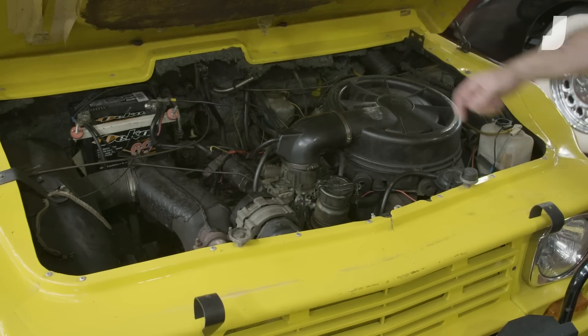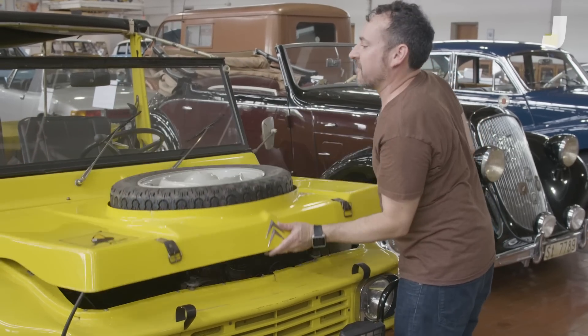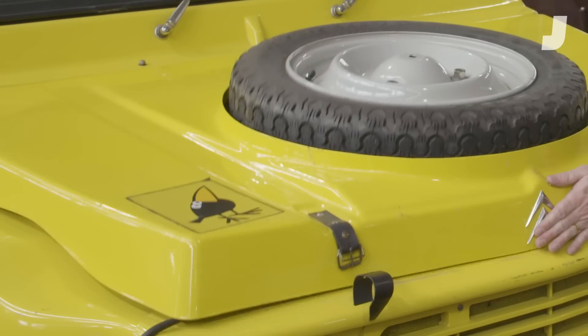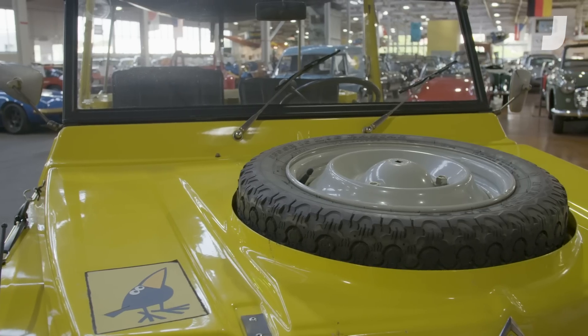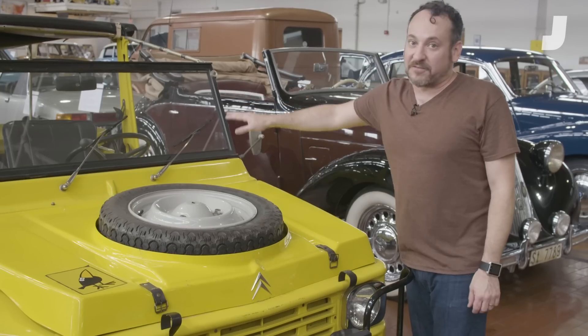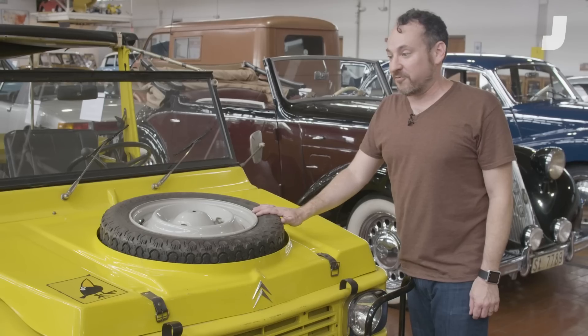This is just a flat-twin 2CV engine making about 28 horsepower, but this one is a little bit different — and the way you can tell is because it has a spare tire mounted on the hood, and that means this is a four-wheel drive version. Citroën also threw in a transfer case and a rear differential, so this is actually a really capable four-wheel drive off-road vehicle.